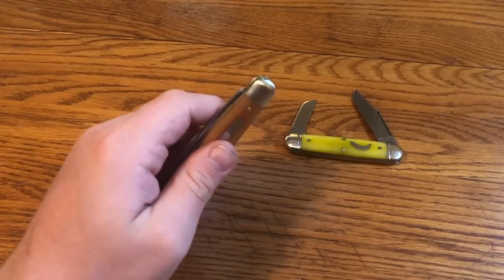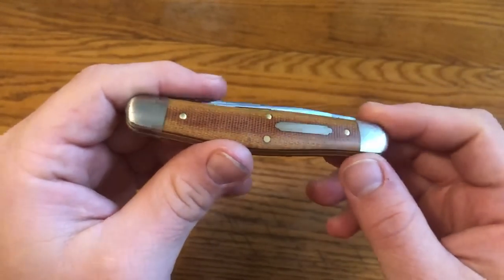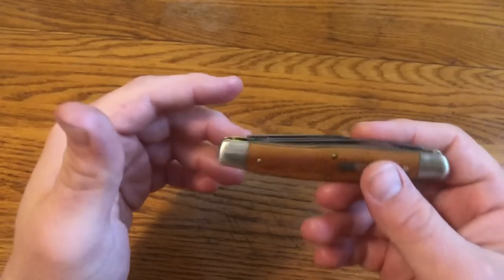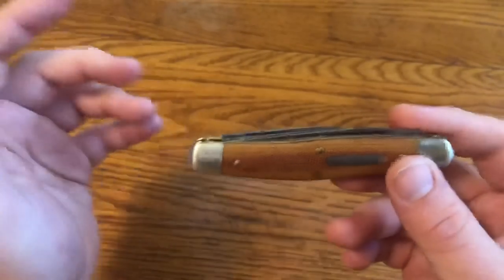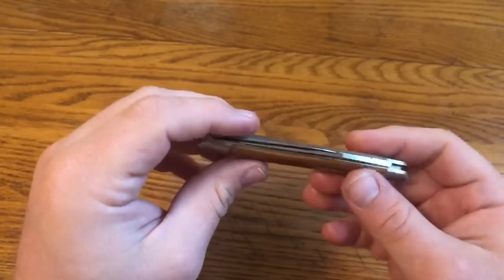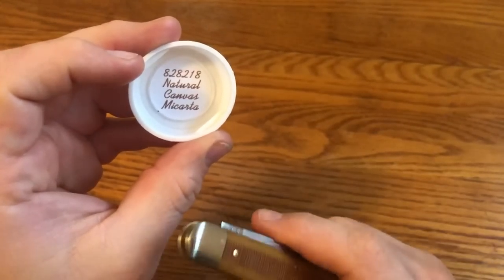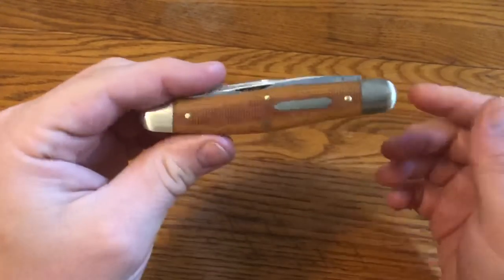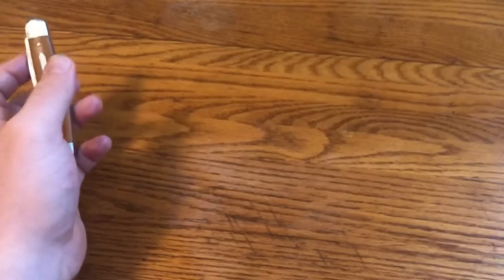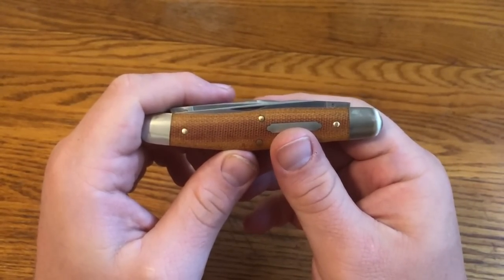Some people have complaints about GEC's factory sharpening compared to modern knives — they might not have the finest edge — but they're definitely working edges. This Titiute version can truly be an EDC using knife; sharpen it when you need to and it'll sharpen up easily. That's my thoughts — I just got it and I'm going to carry and use it today. It's the Great Eastern Cutlery Titiute number 82-8218 Possum Skinner in Natural Canvas Micarta. Please like, comment, and subscribe for more videos.